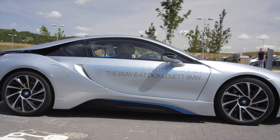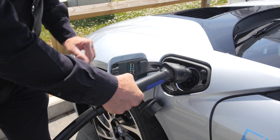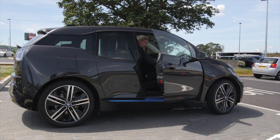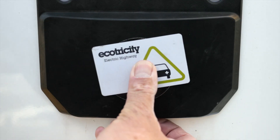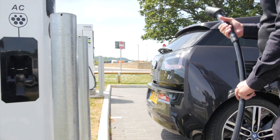Other cars that can use AC charging are the BMW i8, seen here, the Tesla Model S, the Tesla Roadster, the Audi A3 e-tron, the Smart ED, the Mercedes B-Class E-Cell, the Mercedes S500 PHEV, the Porsche Panamera PHEV, the Volvo V60 PHEV, the VW E-Up, the VW E-Golf, and the VW Passat PHEV.